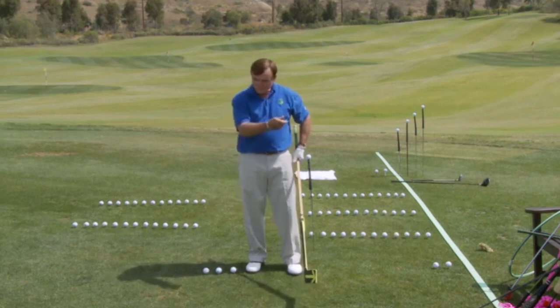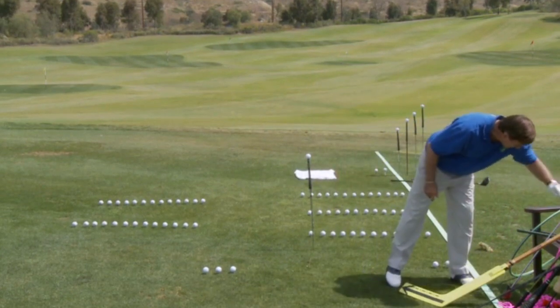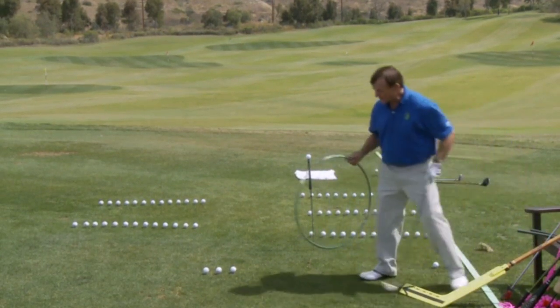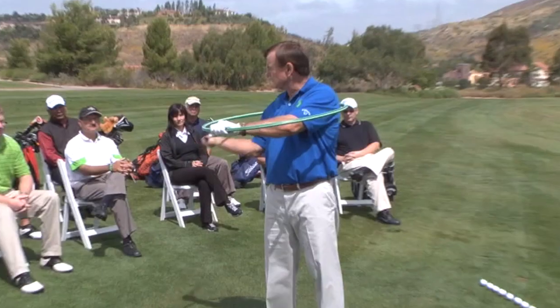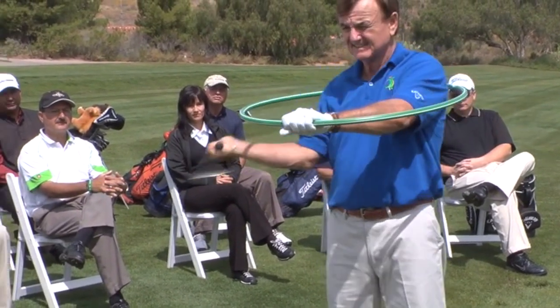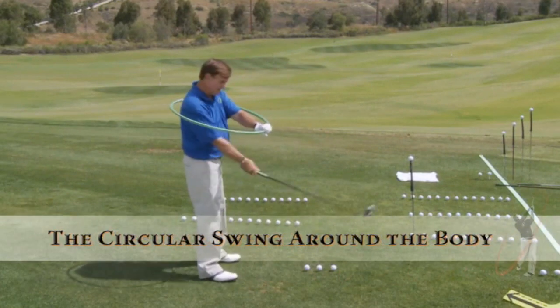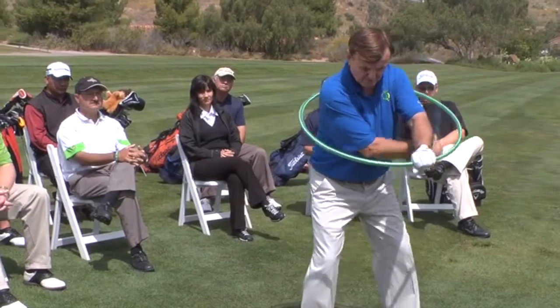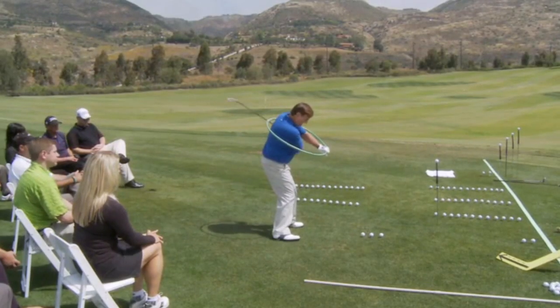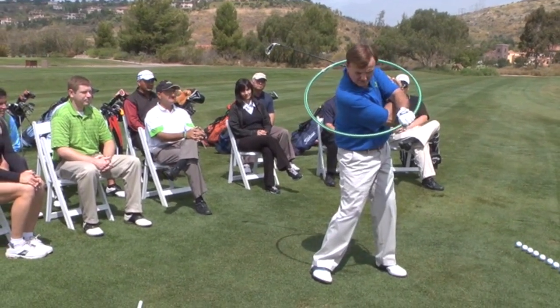Basically, we want you to see that the golf club swings in a circle — it's designed that way. Using my hula hoop, I'll really show you what that circle looks like. I put my club underneath the hoop, and if my hands go in a circle, what happens to the club head? It follows. The design of the club is to match the circular swing around your body. Now I'm simply going to take this circle and tilt it down lower and lower.